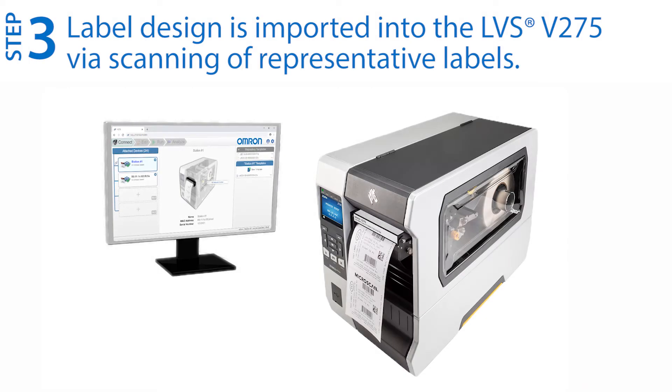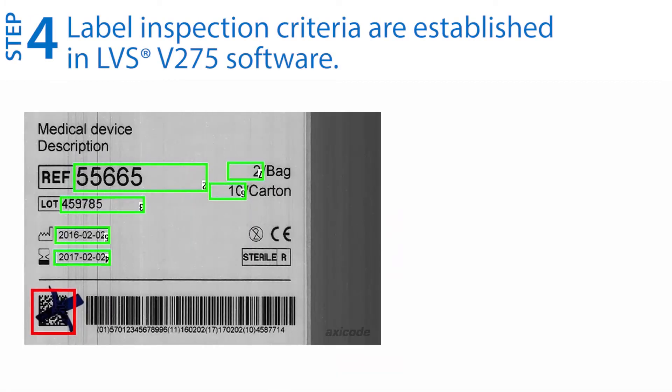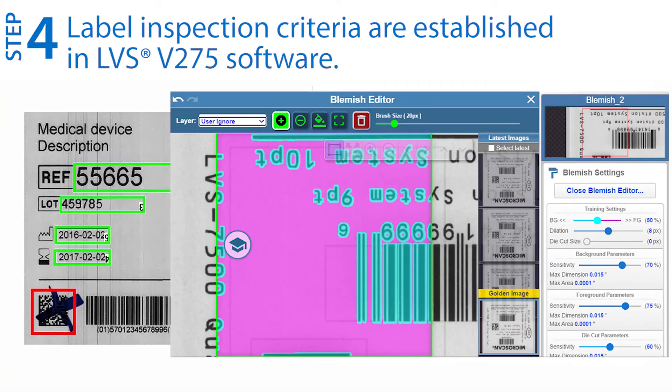Step three: print and scan representative labels to import the label design into the V275 software. Step four: establish the label inspection criteria within the V275 software. The V275 can inspect any combination of 1D and 2D barcodes and grade them using internationally accepted standards. In addition, it can identify print faults such as blemishes, read and verify OCR text, and verify numerical series and encoded data.